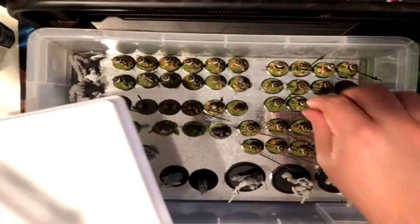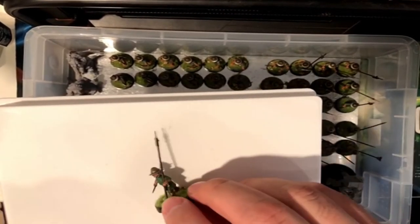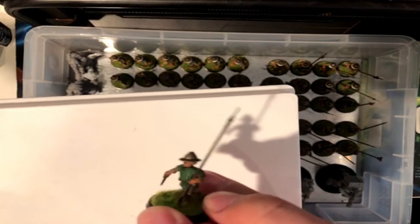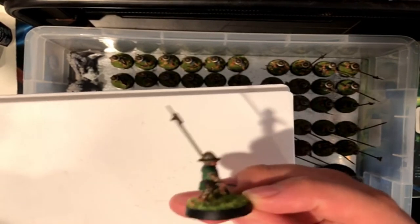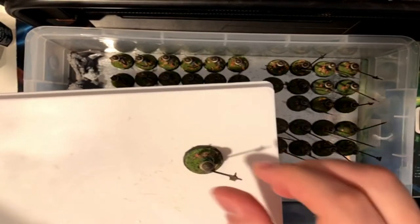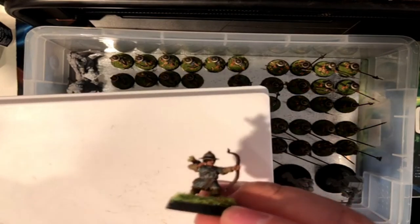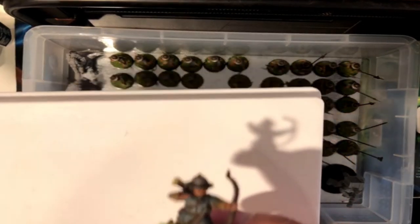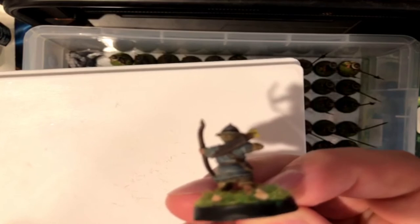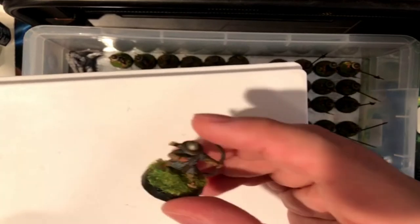These are the pikemen — I painted them green. It's again Wargames Atlantix halflings. I don't have the box anymore, but if you search them up, I'm sure they'll come up. The spearmen I did in light blue. Like I said, I didn't go crazy on these — just base coated, washed, done. Just tabletop standard, decent enough that you can be playing with them. You know, play any games — Warhammer, Dungeons and Dragons, Pathfinder.